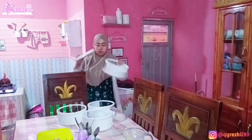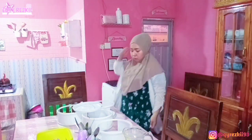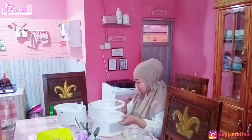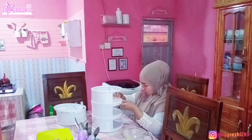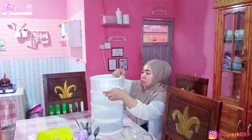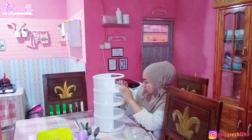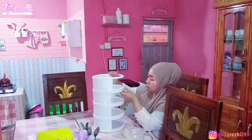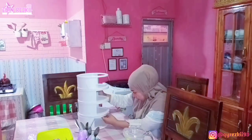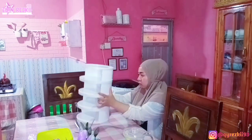Aku juga mau lanjut ngerakit tudung saji. Kebetulan tadi malam langsung aku cuci karena emang udah lama gak dicuci, selama ini cuma aku lap pakai kain basah aja. Nah untuk tudung saji aku ini tuh gampang banget dilepas-pasangnya, jadi aku gak pernah takut mau membersihinnya. Soalnya gampang banget kalau mau dirakit, yang penting tahu tekniknya aja. Oh iya, link pembeliannya ada di description box aku ya, kalau kalian mau samaan langsung lihat aja di sana.